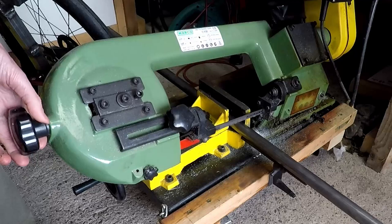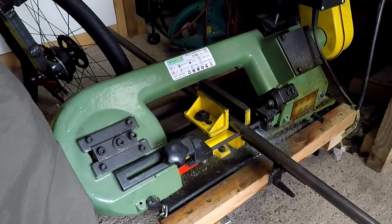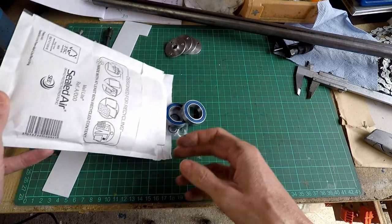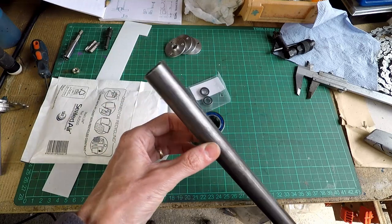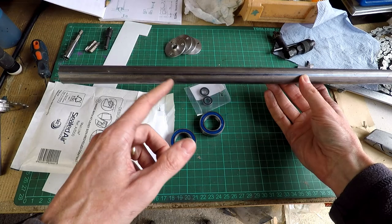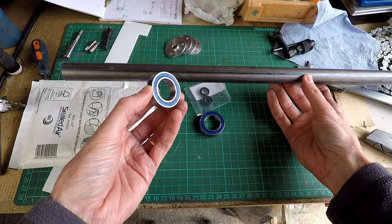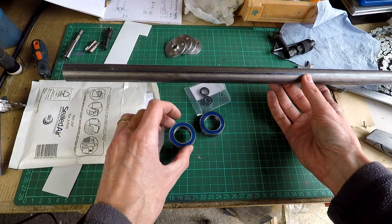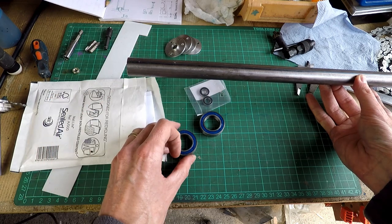The first job is to cut the steel tube for the handlebars to length. I'm using 7/8 inch diameter steel tube — 7/8 inches being the standard diameter for handlebars. The 7/8 inch diameter is slightly greater than 22mm, and because the availability of 22mm bore ball bearings was much greater, I'm going to have to turn down the end of the bar to 22mm diameter so I can get these ball races to slide on.